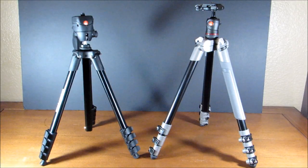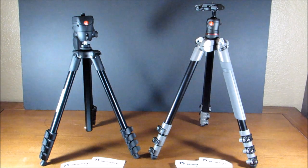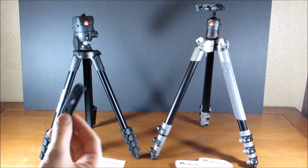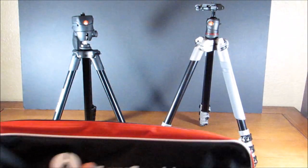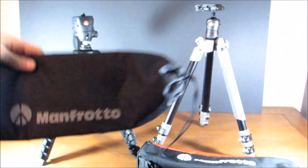As far as what's included, we're going to get similar sets of instructions for each tripod. For the Compact Action Tripod, we also get an adapter for Sony NEX-R and NEX cameras for maximum stability, which can be pretty useful if you have either of those cameras. We also get a carrying case for each — this one is for the BeFree, and this one is for the Compact Action.